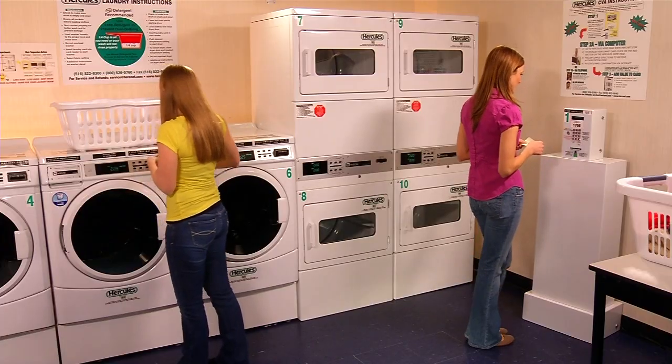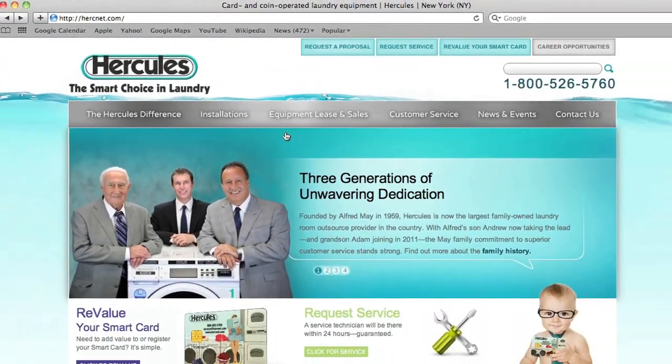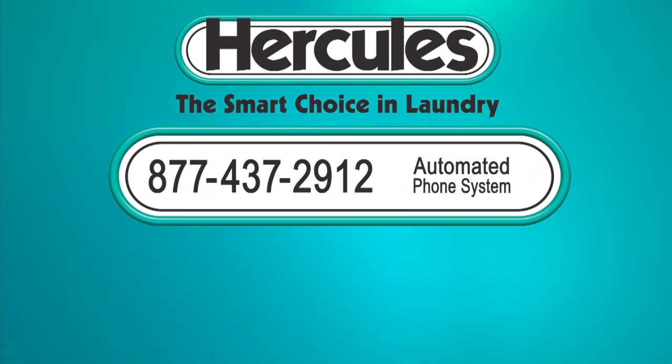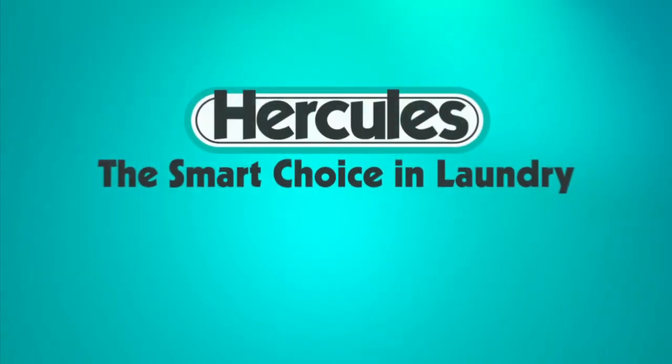When you need to add value again, enter hercconnect.com as an existing customer since you've already registered. Prefer to add value to your smart card by phone? Call 877-437-2912 anytime to use our automated phone system, or 877-470-4CVA to speak to a Hercules customer service representative 24 hours a day.